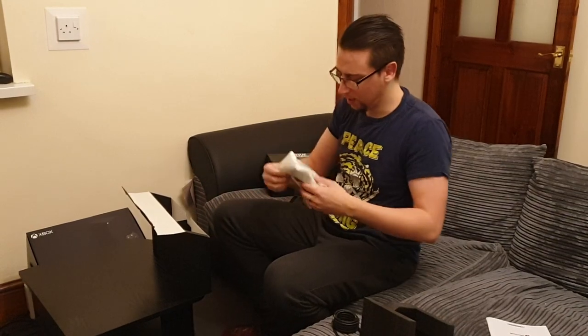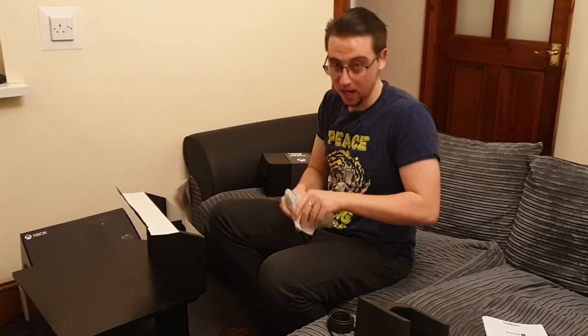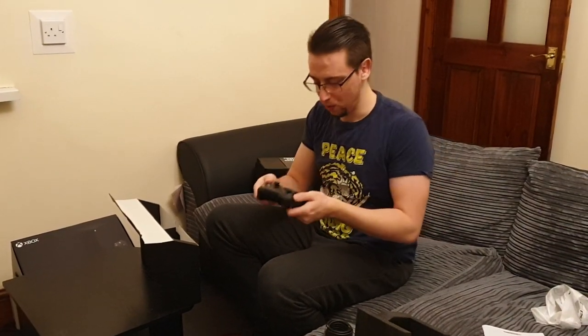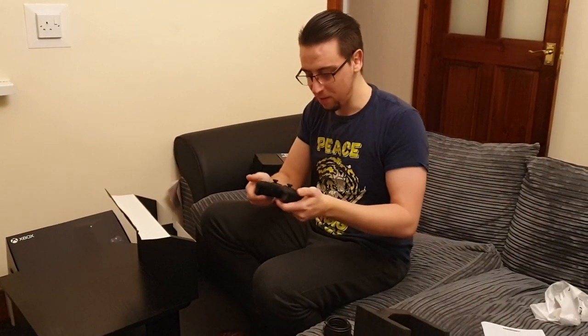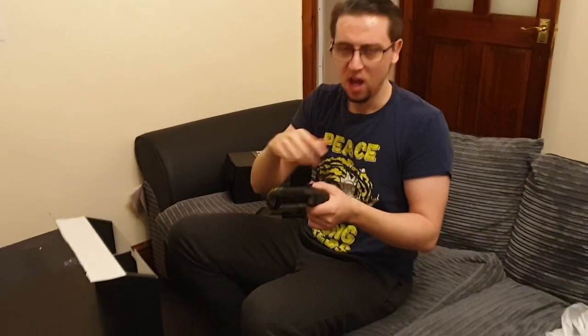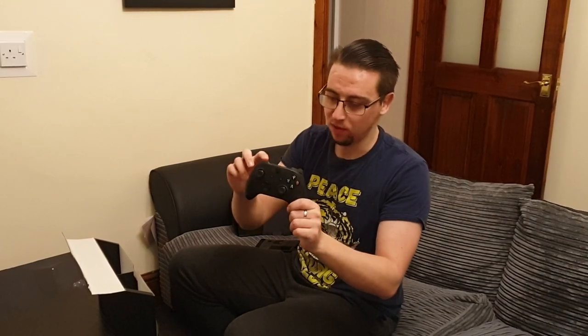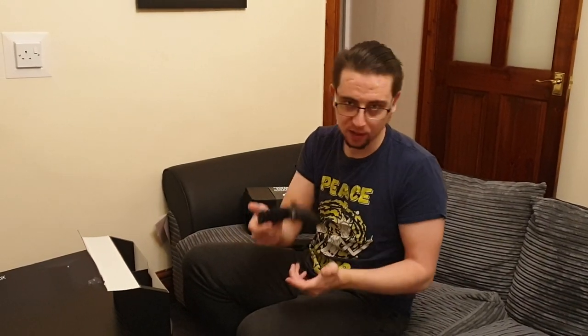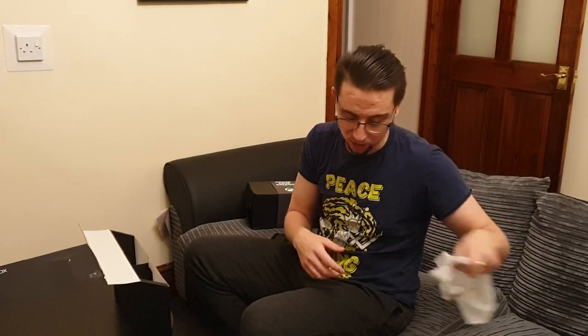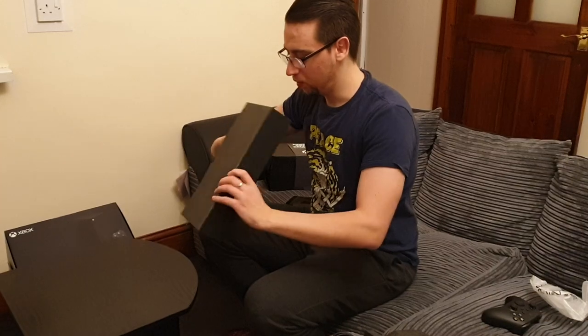We've got the controller now — I'm intrigued about this. I want to see how it compares to the PS5 controller, which was really really good. You get batteries as well — I think my plug and play kit will work on this controller. It feels very similar in weight to the Xbox One. That's one thing PS5 did better — just one, two, three, four, five. Xbox has so many names: Series X, Series S — it's silly. It's got the share button in the middle, more grips and textures, it feels nicer to hold, but it's essentially the same controller with a few improvements. Comes with two double-A batteries as well.